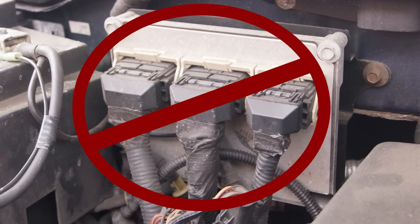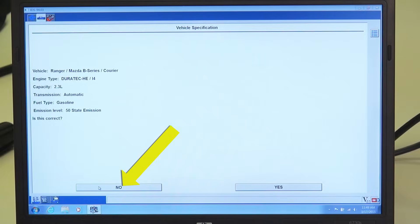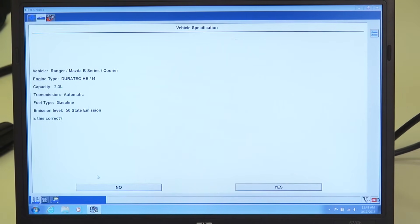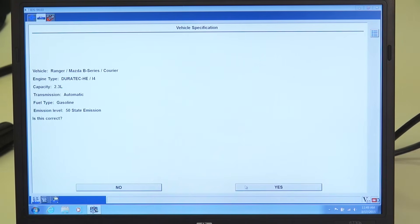If the original PCM is not available or will not communicate, then the replacement PCM will have to be programmed through manual steps. If the replacement PCM is installed for identification, you should select No when the PCM application is identified on the Ford programming system. The application may appear to be correct, but unless the exact calibration desired has been identified in the replacement PCM, it should be considered the wrong calibration for the vehicle. After stating that the application identified is not correct, follow the system prompts to enter the correct information so the replacement PCM can be programmed with the proper calibration.